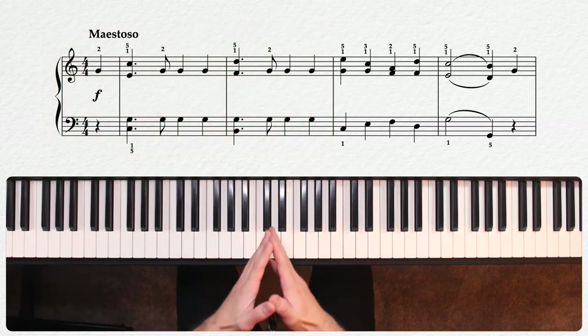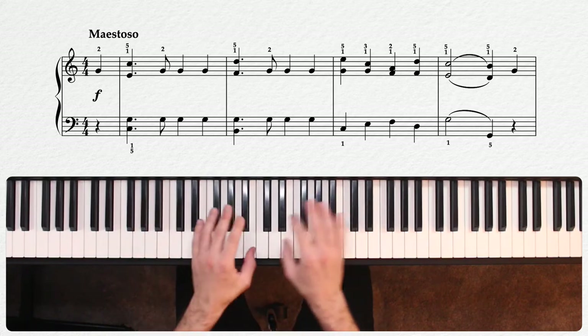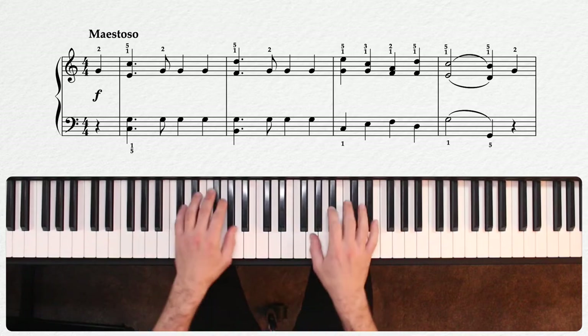When I get to bar three, however, I'm keeping the volume up to emphasize the feeling of movement we're getting from this drive to the half cadence here.